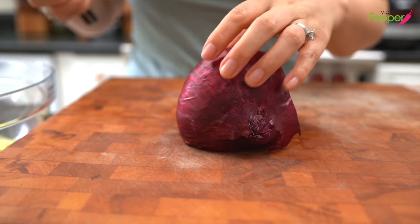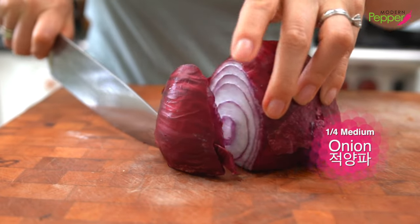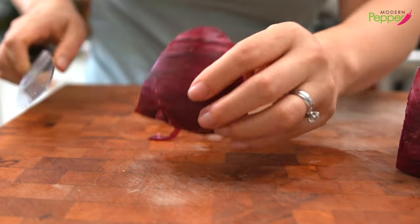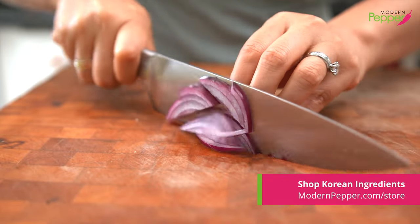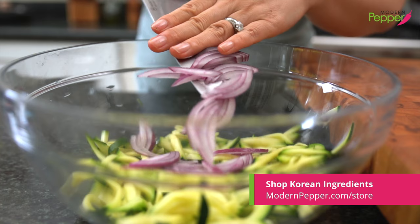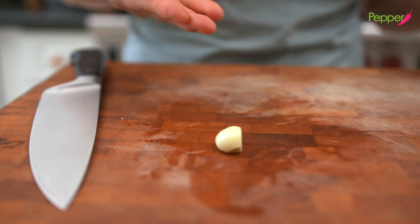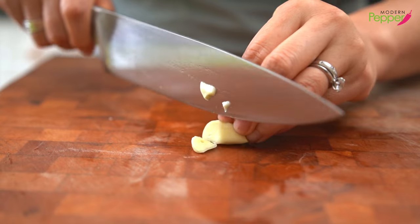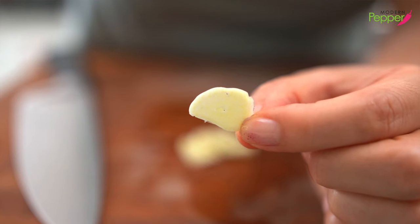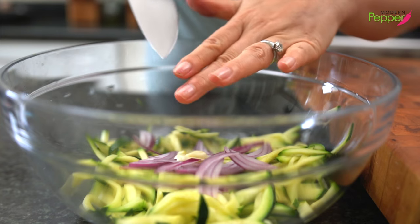Here I have some red onion. I'm just gonna take a small section — about a quarter of a medium-sized onion — and slice it thin, then add it to our bowl. We also need one garlic clove. You could mince it or slice it thin. Go as thin as you can go, and add this to our bowl as well.